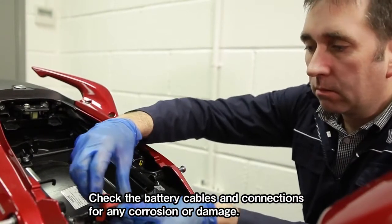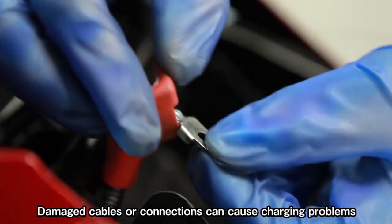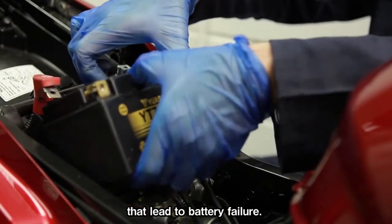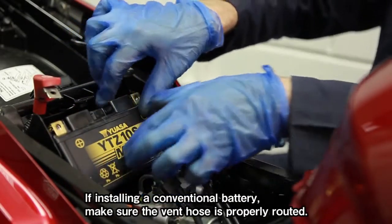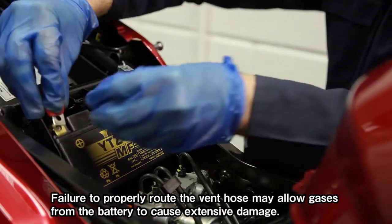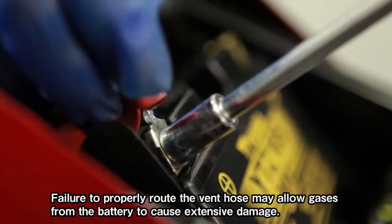Check the battery cables and connections for any corrosion or damage. Damaged cables or connections can cause charging problems that lead to battery failure. If installing a conventional battery, make sure the vent hose is properly routed. Failure to properly route the vent hose may allow gases from the battery to cause extensive damage.